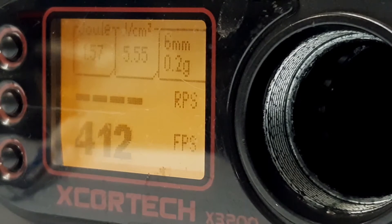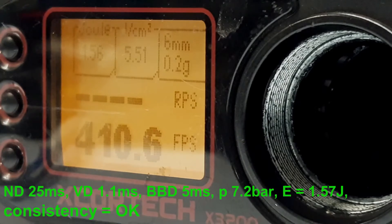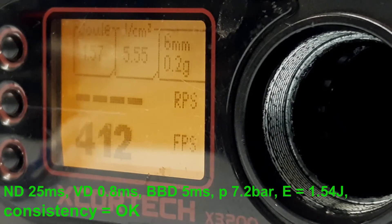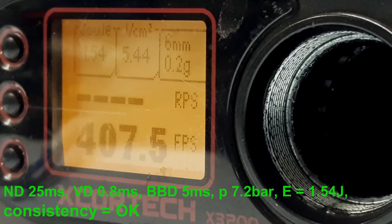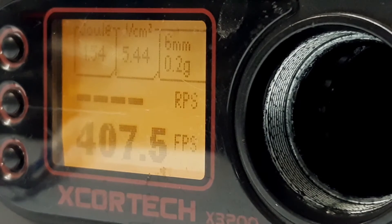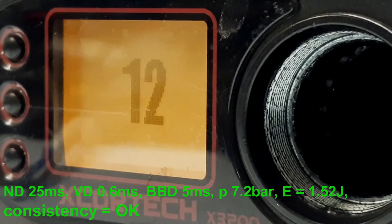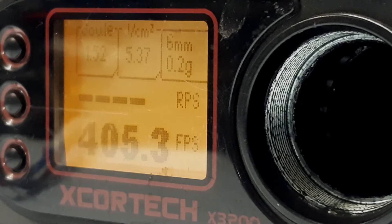Now we can continue with decreasing the nozzle dwell. I will decrease it from 5 ms down to 1.1 ms. Now decreasing it to 0.8 ms, then down to 0.6 ms, and then down to 0.5 ms.